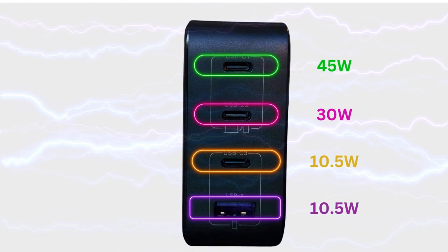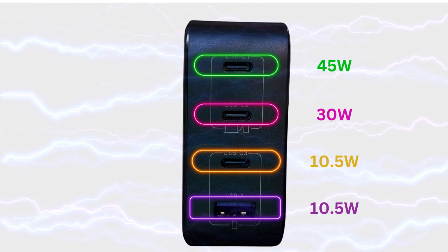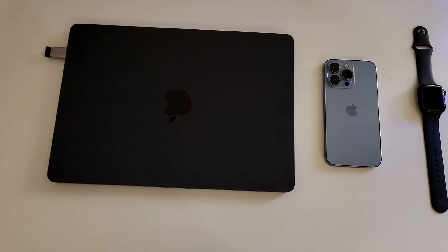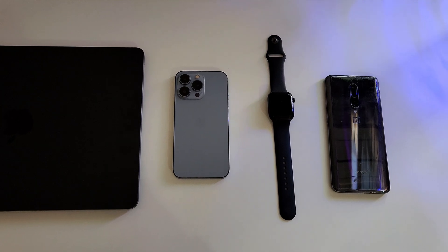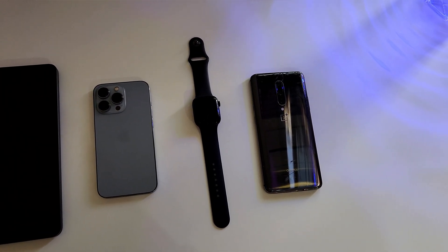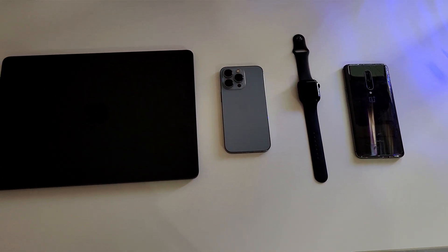Now the most important part: if you use all four ports together like we are doing in this video, the power distribution looks like this — the first port charges at 45W, the second at 30W, and the last two ports at 10.5W each. So currently our MacBook Air M2 is charging at 45W, which is still 1.5x better than the 30W adapter that comes in the box. The iPhone 13 Pro is getting the 30W output, although it's only capable of accepting 20W. The Apple Watch and OnePlus 7 Pro are both charging at 10.5W.